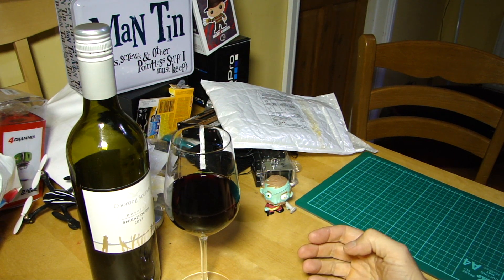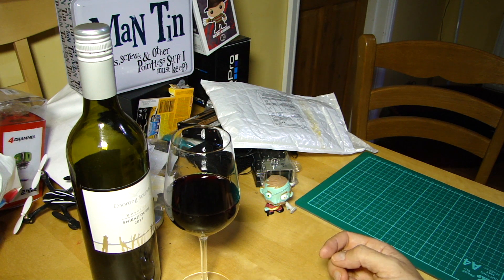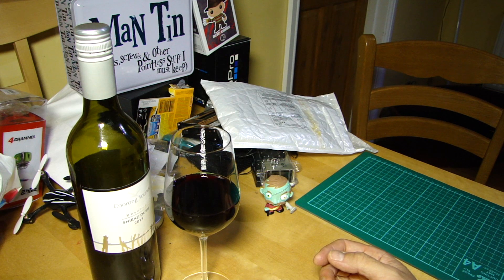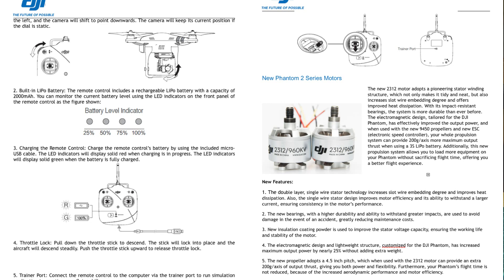One of my excellent subscribers — thank you Mike — has dropped me the nod on something that suddenly appeared in the public domain. It is basically, as you can now see on your screen, an upgrade list. This one looks official — it's got the same DJI style of line drawings and the logo.